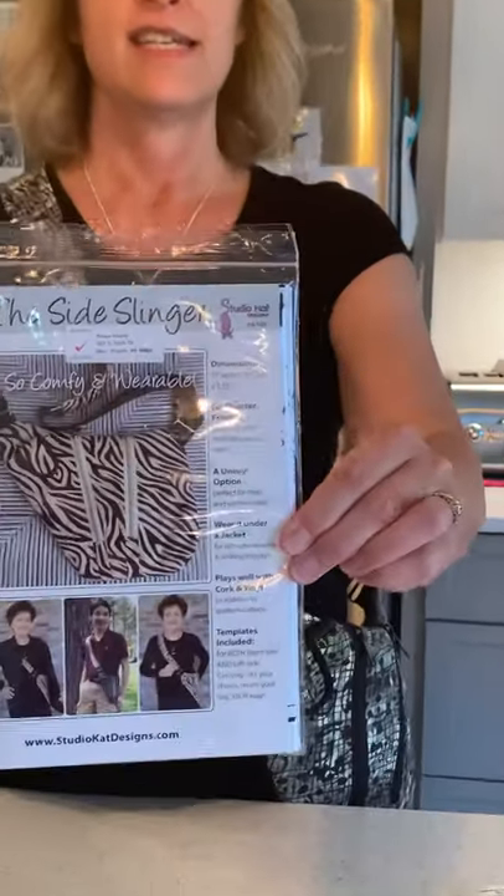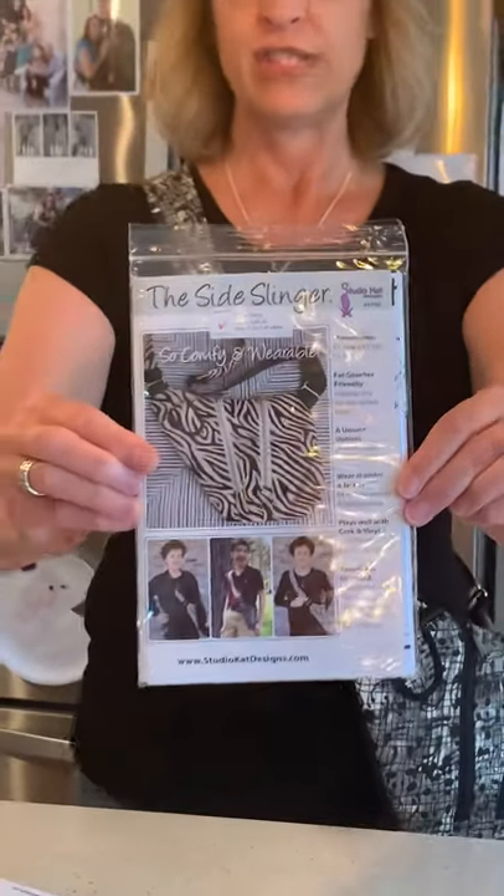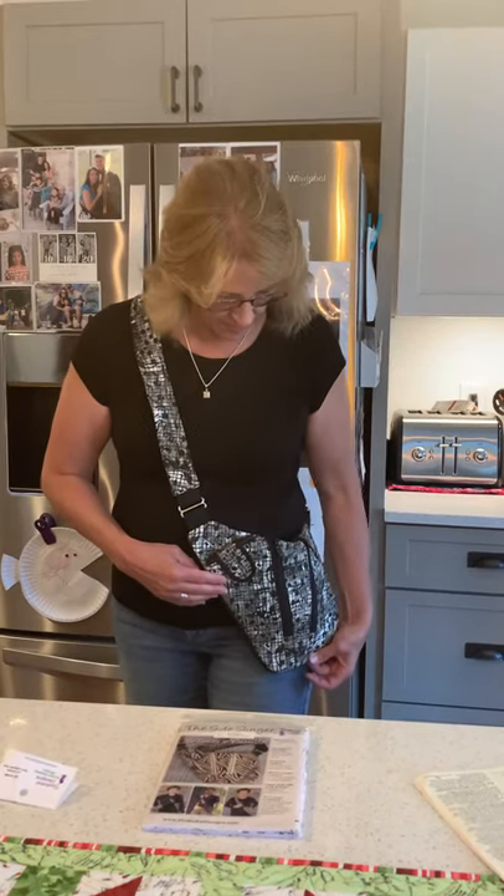Good morning! I just wanted to pop on real quick and show you a project I've been working on. I found this pattern called the Side Slinger from Studio Cat Designs and I thought it would be really good for being able to pop in and out of the shops with just the basic things that I need, rather than a big purse. So I'm really excited about it.